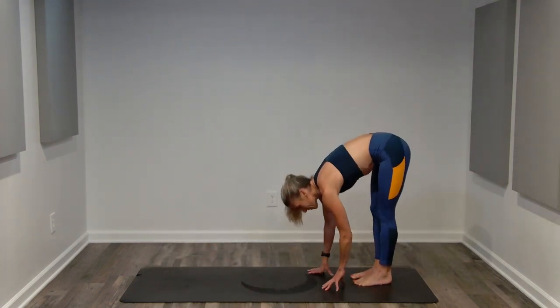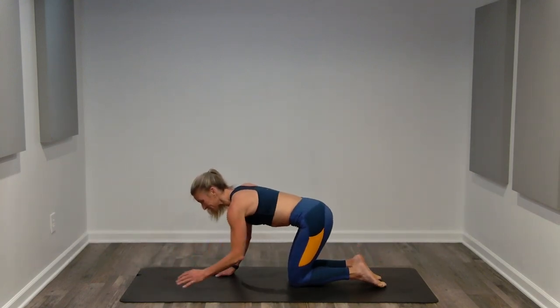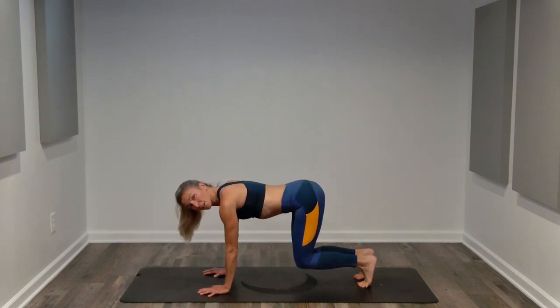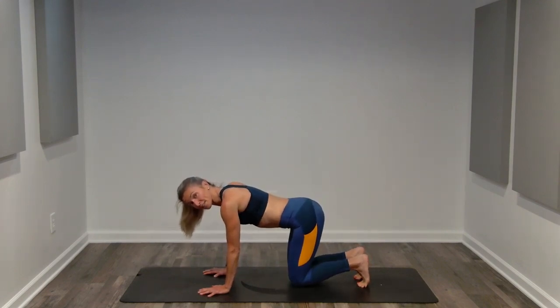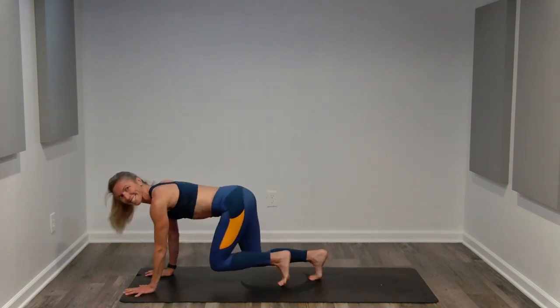Bring it down to the floor. From your plank, come onto all fours. Minute two — you can lift to a bear hold, or you can set your knees down and lift them up as you're able, or you can add a bear crawl. Here we go, 60 seconds.